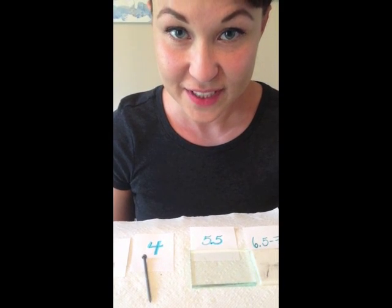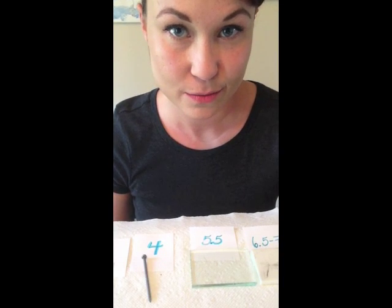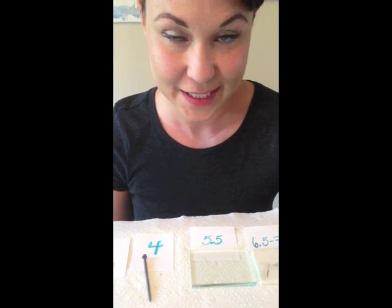Hi! If you watched the previous videos, you'll know that mineral hardness is the second way to classify a mineral according to my list.